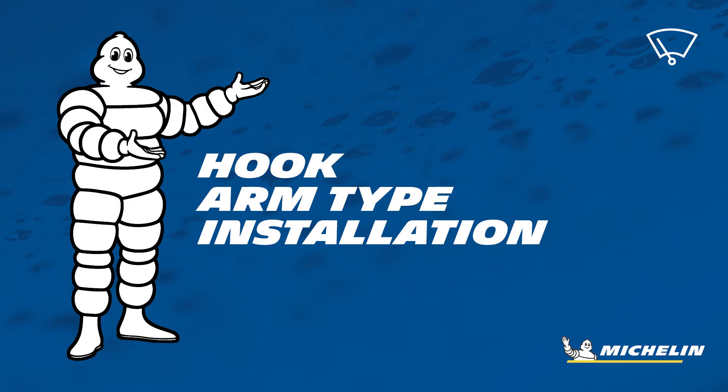For installation on a hook arm, the connector you will be using has been pre-installed.